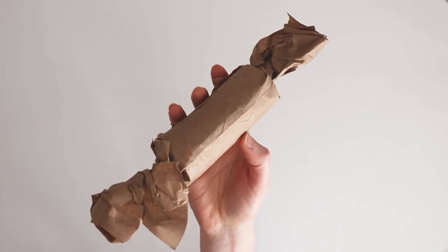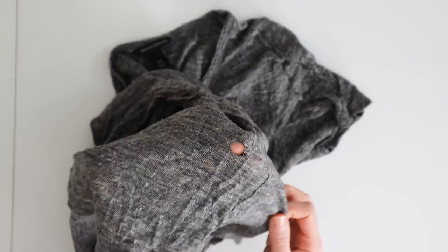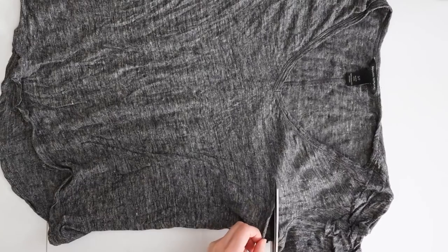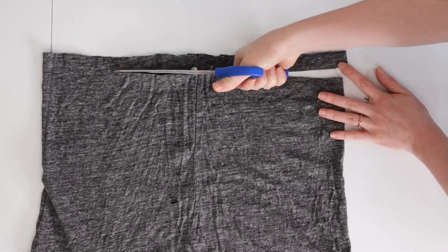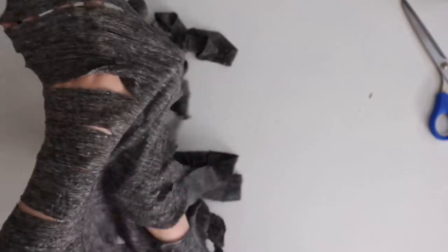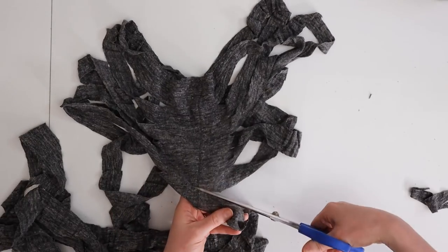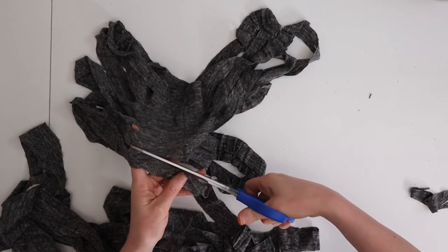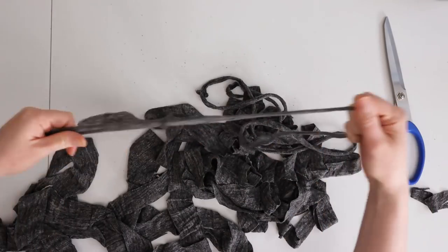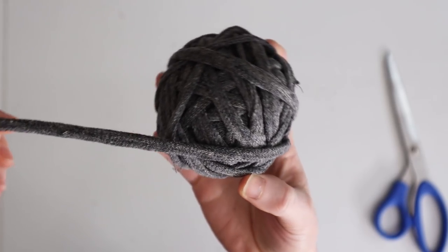Next, we're going to make t-shirt yarn and crochet a small basket. This is a great way to use t-shirts that can't be donated — ones with holes or stains. First, cut straight across below the armholes to make a large rectangle, then cut strips about a half to one inch wide but not all the way across. After that, cut across at a diagonal to create one continuous piece of yarn.